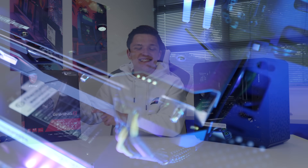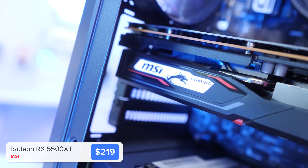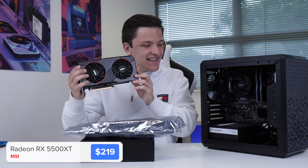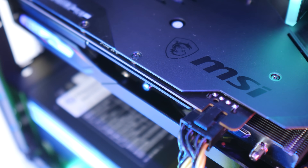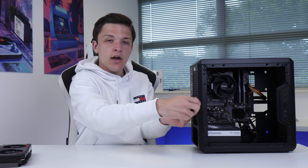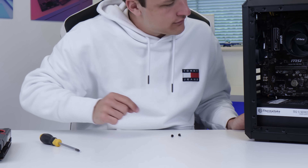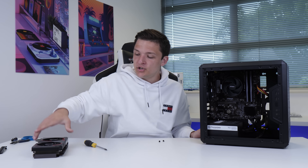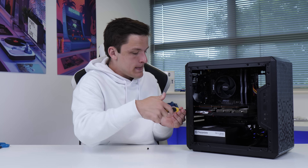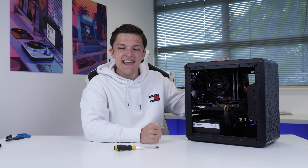Talking of our graphics card, here it is — it's from MSI, and it's the brand new Radeon RX 5500 XT. It's one of the best budget GPU options around, and makes this an all-AMD build. In order to install our graphics card, we need to take off the two PCIe slot covers at the rear of the case. Push the clip at the back of your PCIe slot down, line the graphics card up, and it will clip into place. We're going to use the same screws to tighten our GPU in place before pulling the power cable we ran earlier and clicking it into our graphics card.